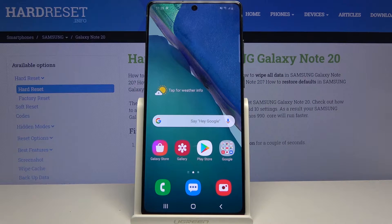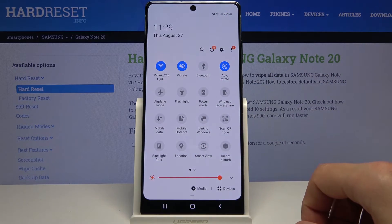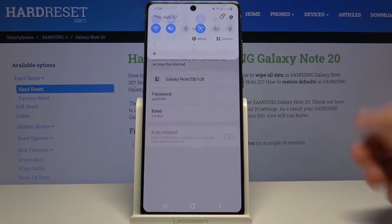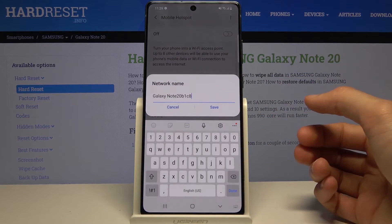Welcome everyone. This is a Samsung Galaxy Note 20 and today I'll show you how to enable and set up the portable hotspot. To get started, let's pull down the notification panel and find the toggle, which here is called mobile hotspot. You want to hold it — this will take us to the settings where we can customize things like our password and also the name of the hotspot itself.